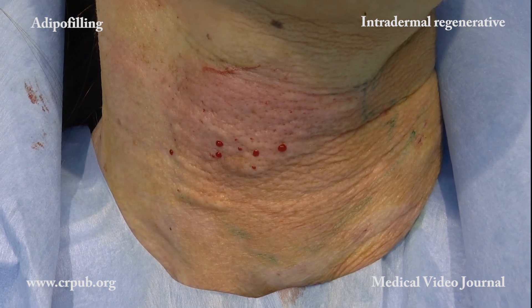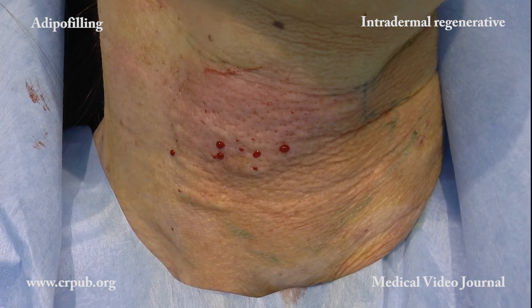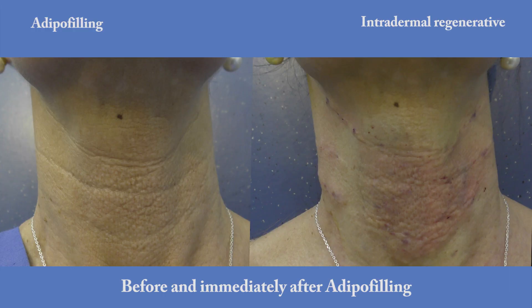In extensive areas, barrier anesthesia can be carried out with an anesthetic solution.